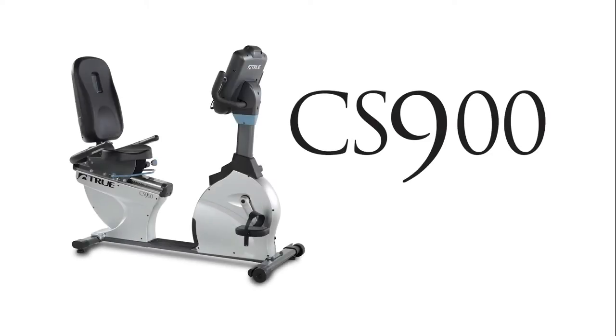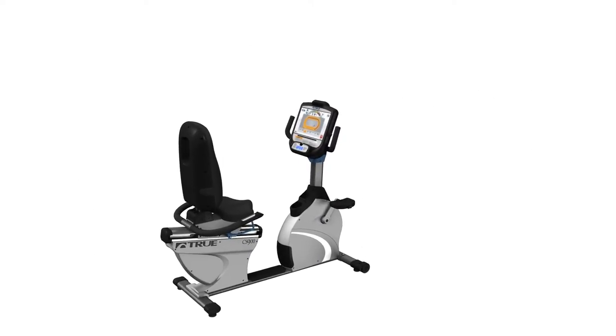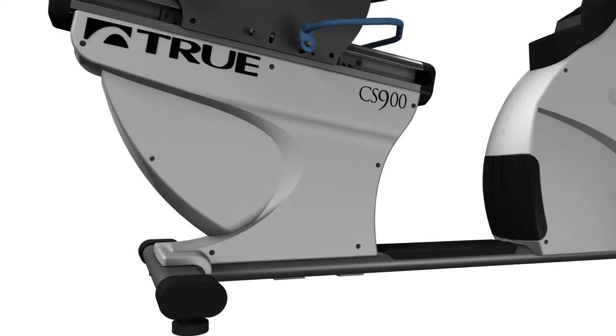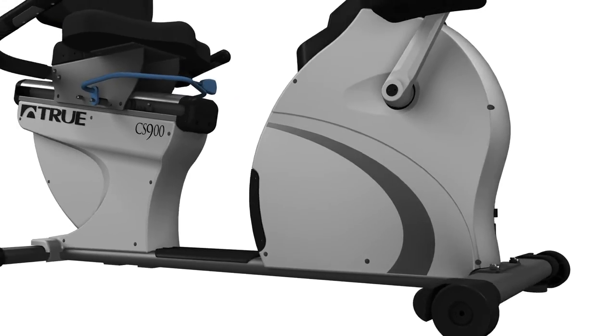Like all true equipment, the CS900 Recumbent Bike is comfortable, smooth, quiet, and durable. The small footprint allows you to maximize the space in your facility while offering the highest quality equipment available to your users. Plus, since users don't have to step over the frame to reach the seat, it's perfect for all ages, especially seniors or members who are rehabbing an injury.